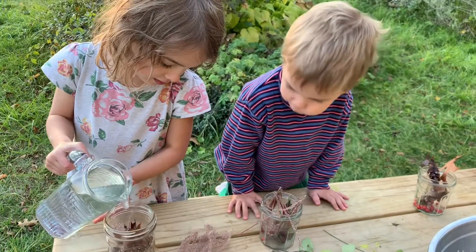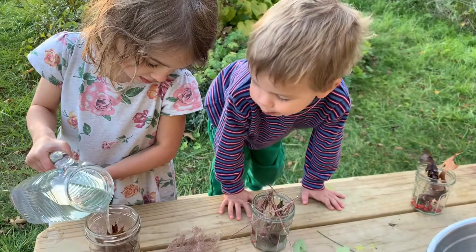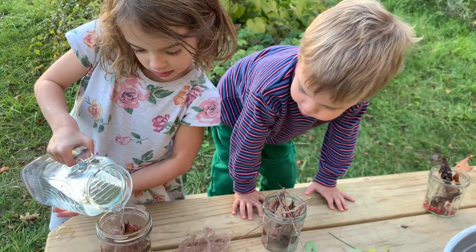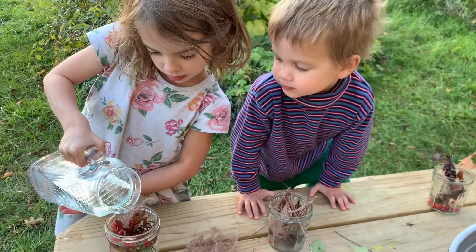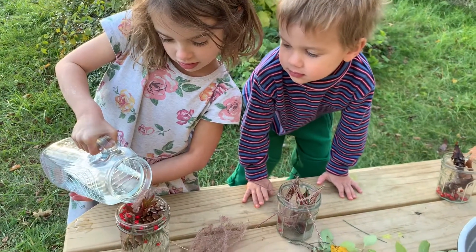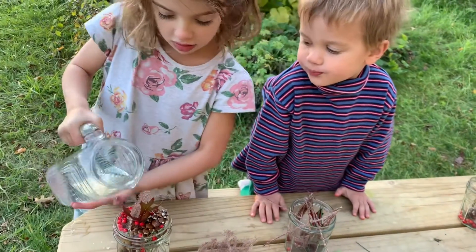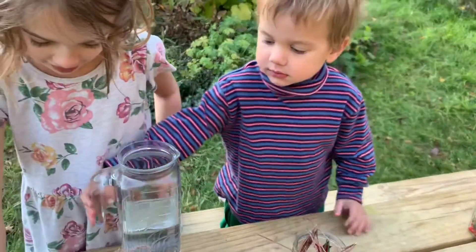Look at that careful pouring, Roni. Do you think you're going to be able to do it like that? When your water is full to the top, what will you need next? A lid. There's your lid — go ahead and pour on, Roro.